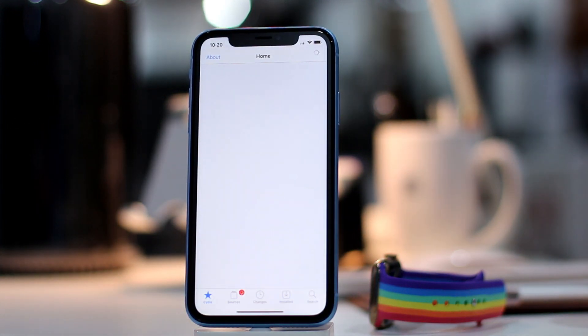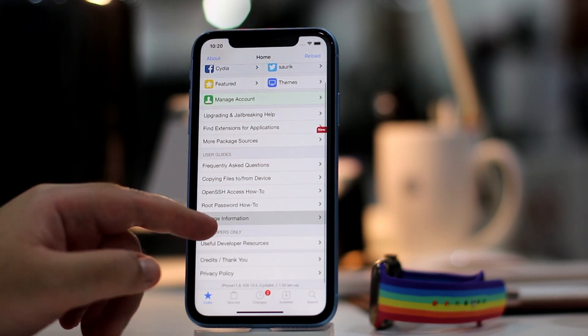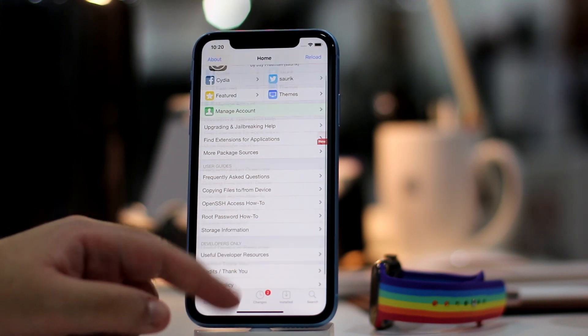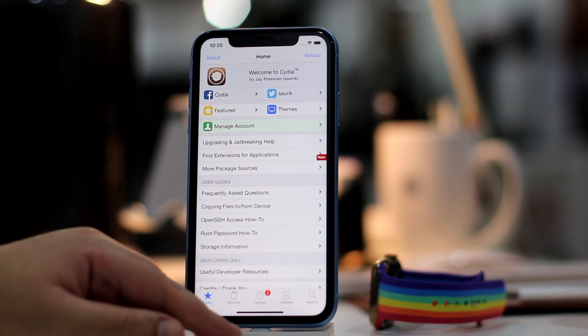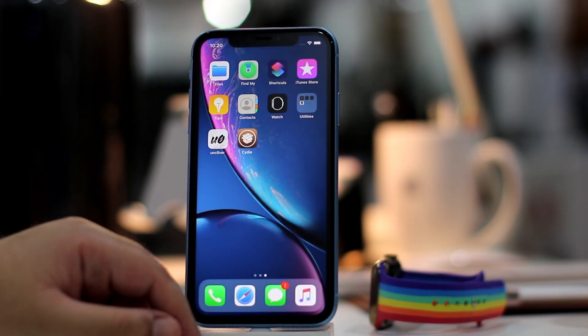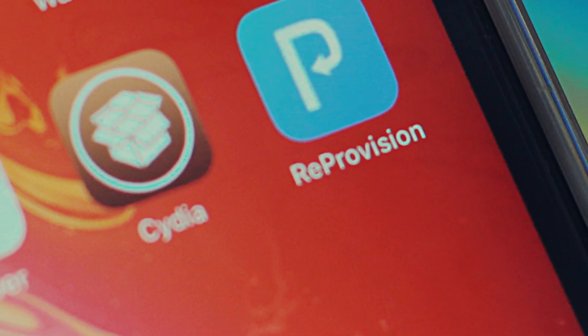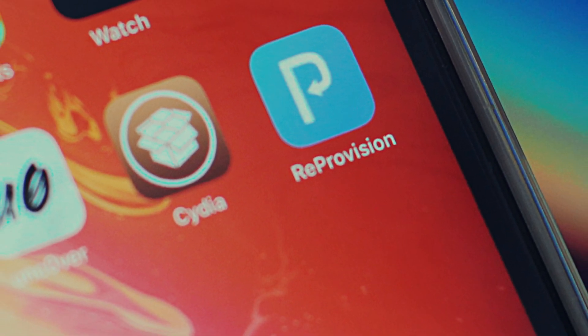You will now have Cydia on the home screen. Launch it and start installing your favorite jailbreak tweaks. Make sure you sign Unc0ver using ReProvision after this so that it keeps working even if Apple revokes the certificate. You can find a link to our ReProvision video tutorial in the description below.